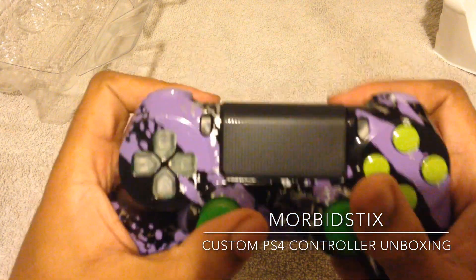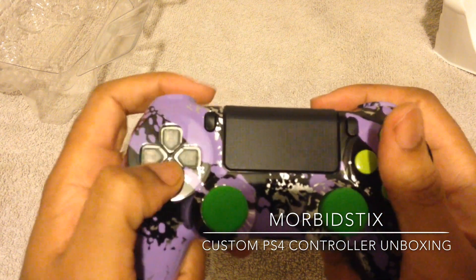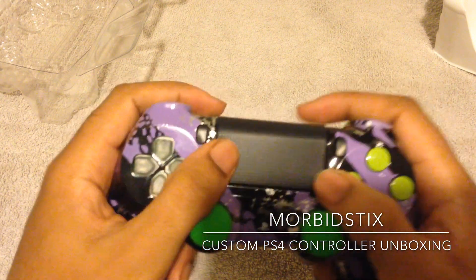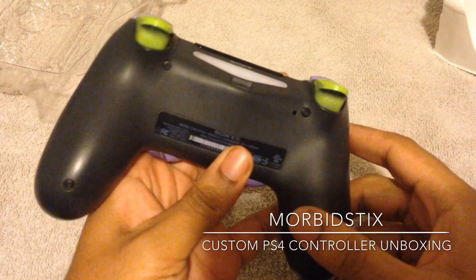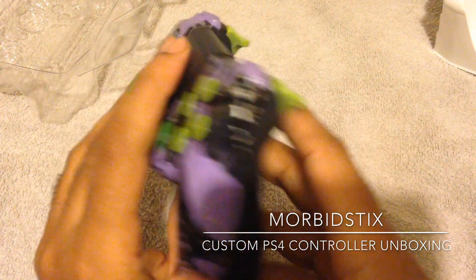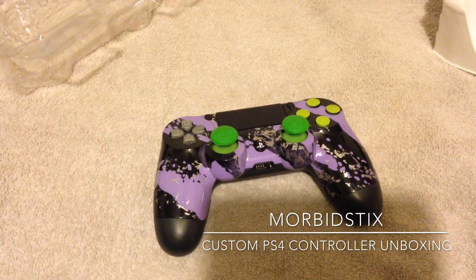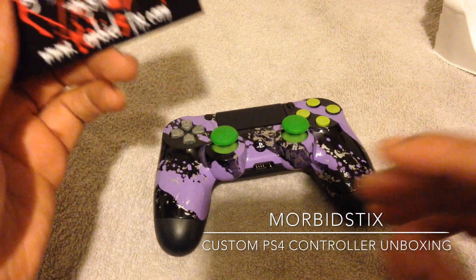I can have this thing for quite some time. There are no mods to it — these are the PS3 sticks. The buttons feel amazing, and everything else is smooth. I just need to see about this D-pad.